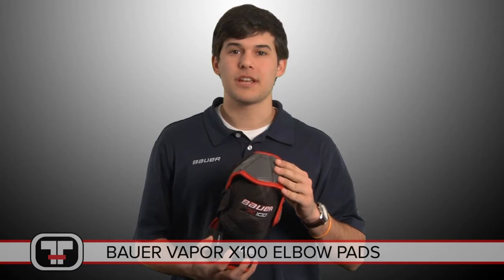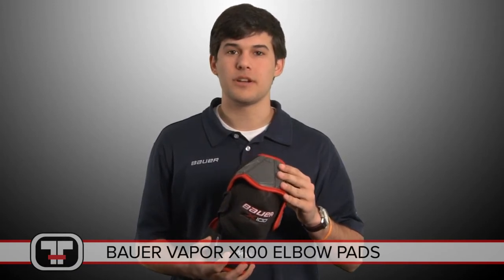Hey, this is Nick from Total Hockey, here today to check out the Bauer Vapor X100 elbow pad. Let's take a look.